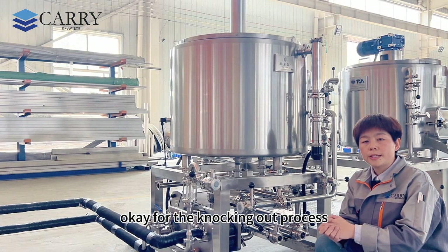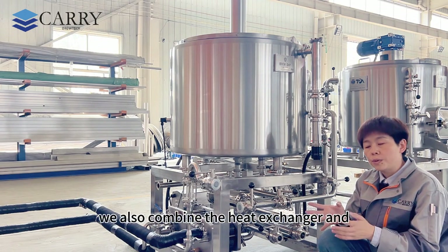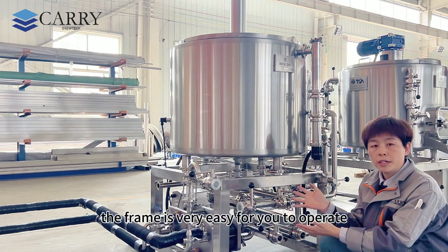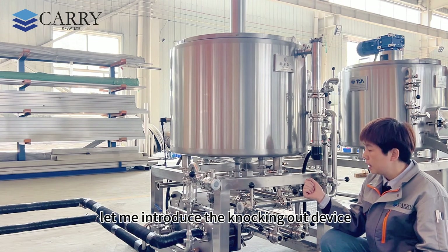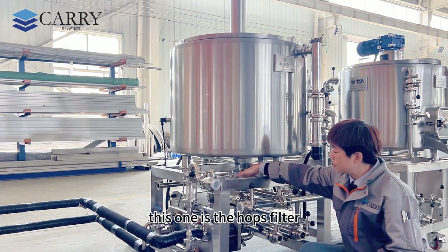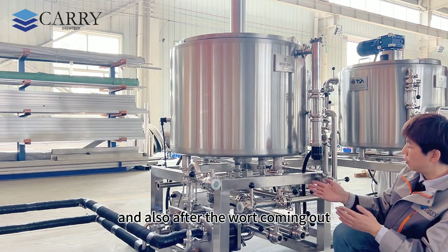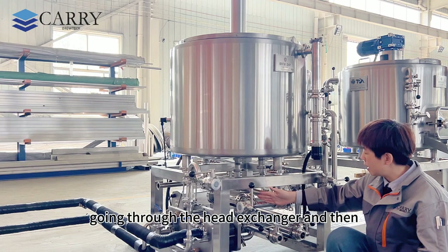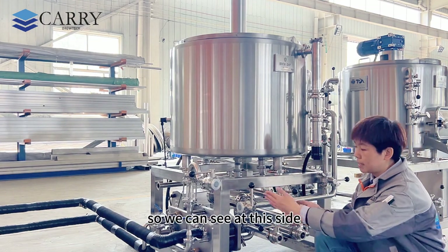For the knockout process there must be a heat exchanger. Let me introduce the knockout device. This one is the hops filter — it's positioned just before the heat exchanger. After the wort comes out, it goes through the hops filter and then into the heat exchanger.